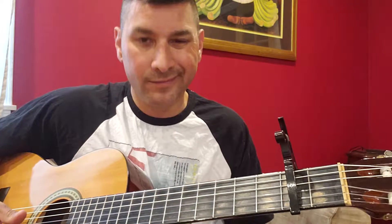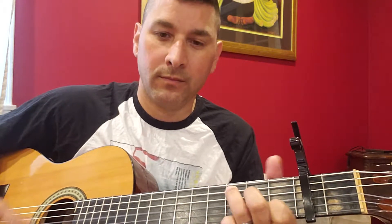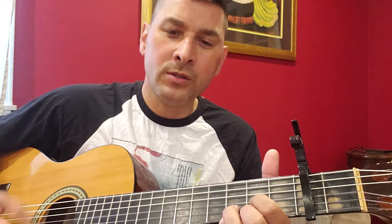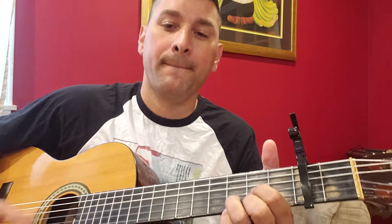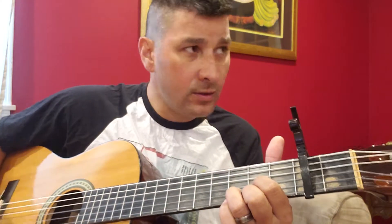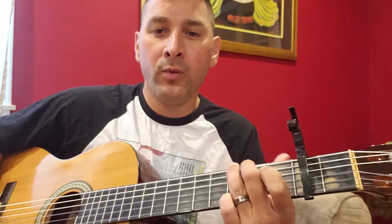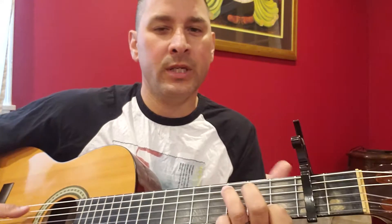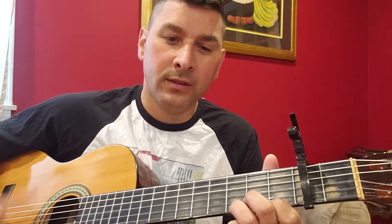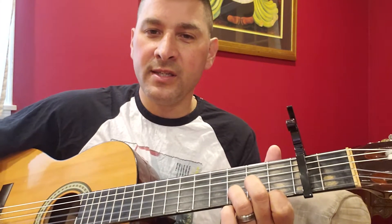You can play it barred — I tend to play it straight. So basically it goes something sort of like this: 'I once had a girl, or should I say she once had me. She showed me her room, isn't it good, Norwegian Wood.' So it's a real quick chord change — C, G, D. The second part starts off with a D minor: 'She asked me to stay and she told me to sit anywhere.'